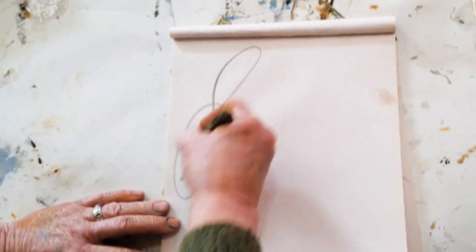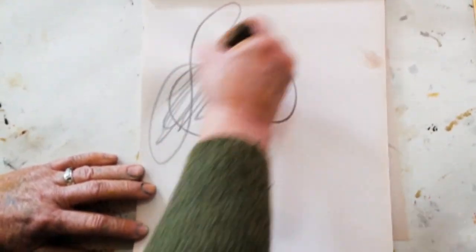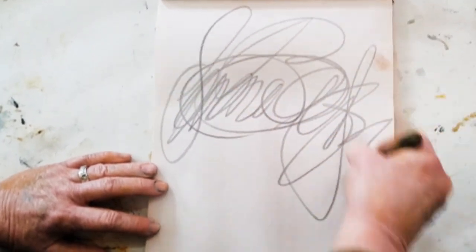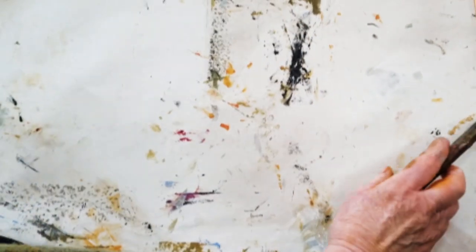I'll just show you how I might write my name so that it becomes asemic writing — I'm just kind of going over it. It's also scribbling. Scribbling is good.